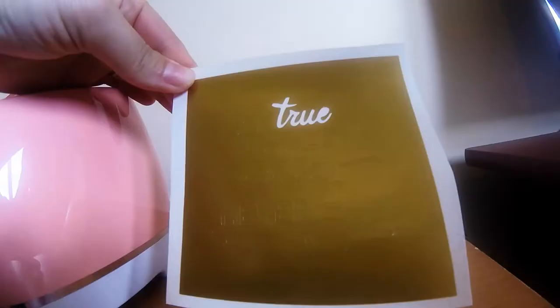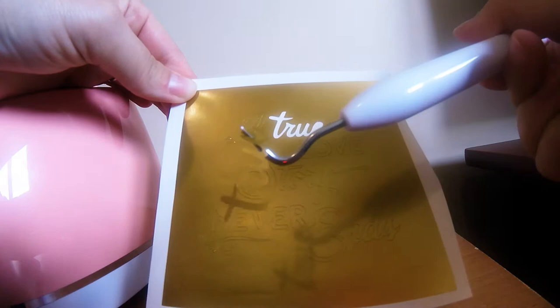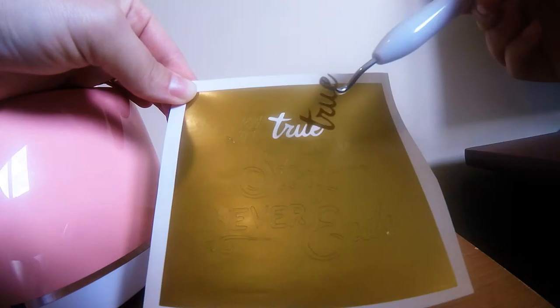So once your vinyl is cut out, go ahead and pull it off your mat. I like to pull the edge off and then use your weeding tool to start taking all the little pieces out of your design, so you basically just have an outline left.